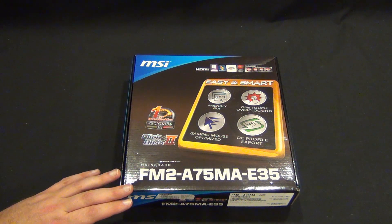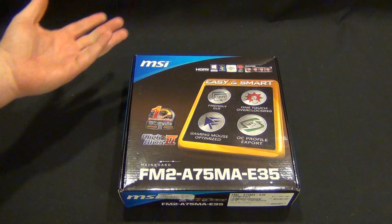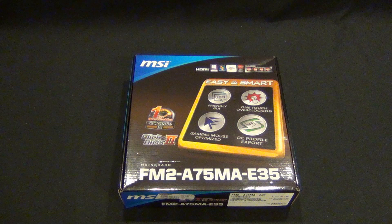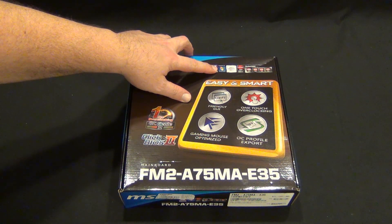Of course, this supports the A10, A8, A6, or A4. It has HDMI on board, which is a great reason to use it. You're also going to get good quality Radeon graphics out of this with the new APUs from AMD — they're the Trinity APUs. Windows 8 and Windows 7 ready.